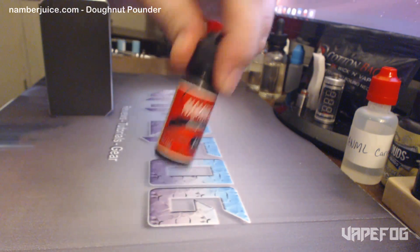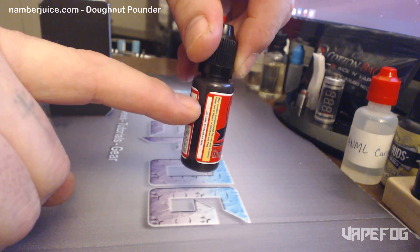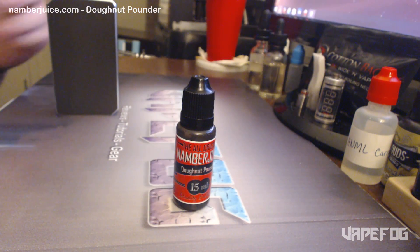This bottle is going to last me a long long time, because like I said, it's super sweet. I got probably about this much out of it so far, so I've vaped maybe a quarter of the bottle. Let's give it a vape really quick.